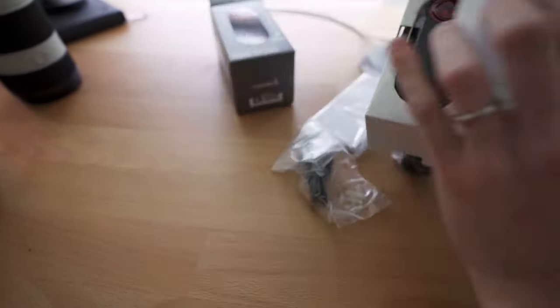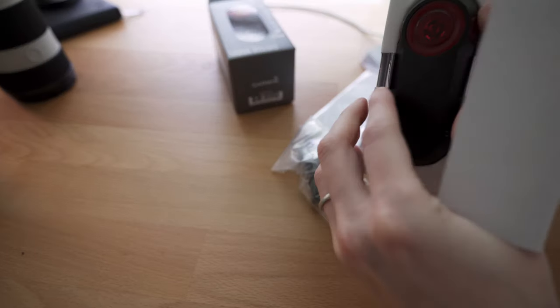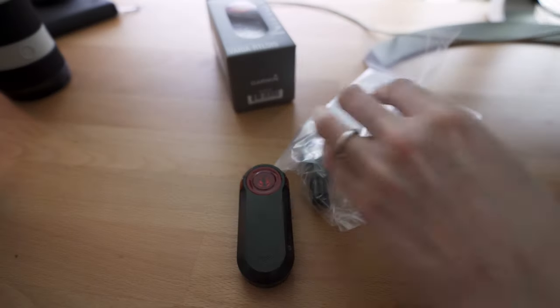Quick word of warning for those of you who are flash sensitive: this video is probably going to contain a lot of flashing lights, so something to be aware of.